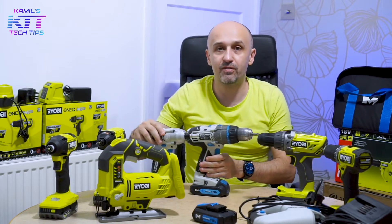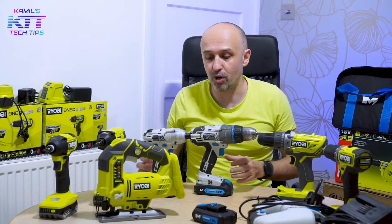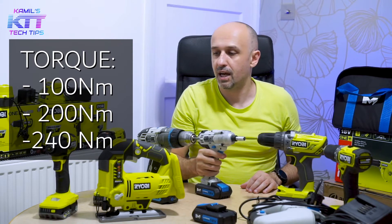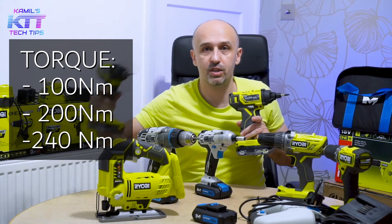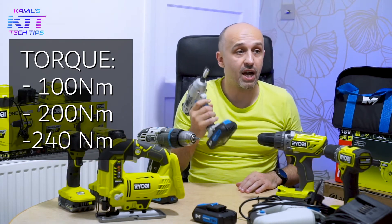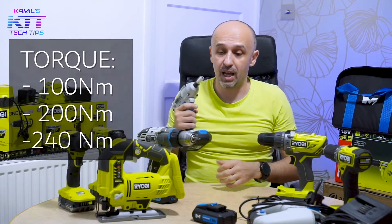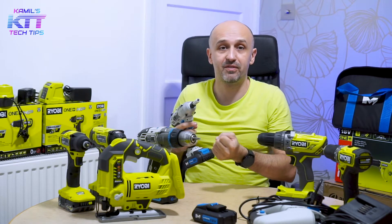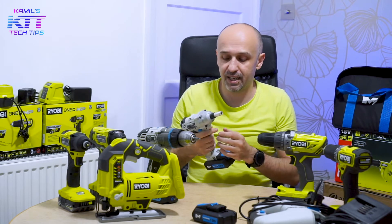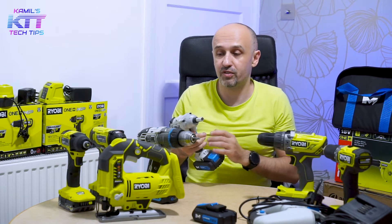Make sure you buy 18 volt — you could buy 12 volt, but if you're buying good tools, just buy 18 and have that extra power. This impact driver is 100 Newton meters, whereas this one is 200, and I think this one is 240 Newton meters. This one is still good — I've drilled a thick screw into a big piece of wood, and these tools could barely go any further, so this one is really good. It's also good for delicate work because it doesn't have a lot of power, giving you more control over speed.